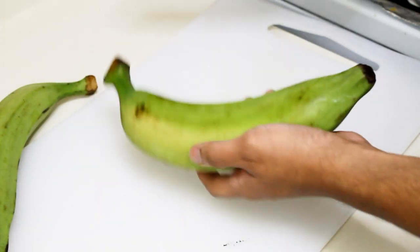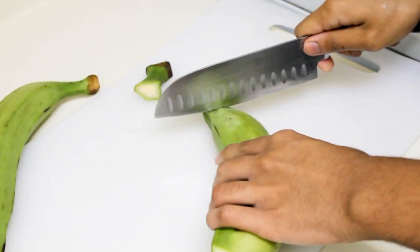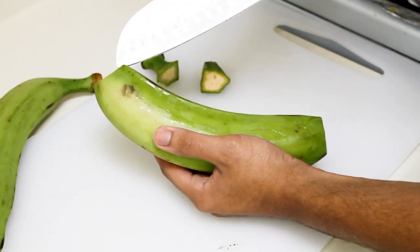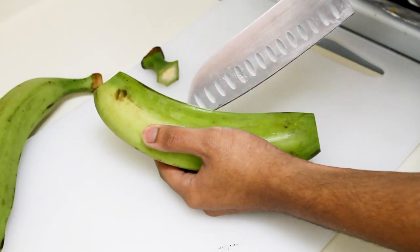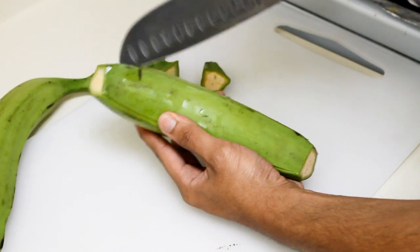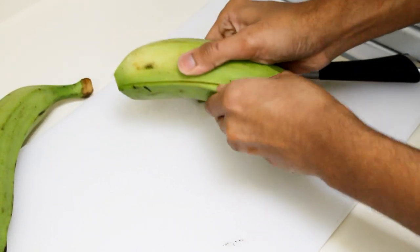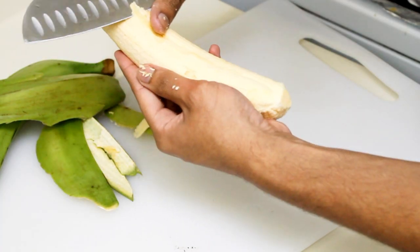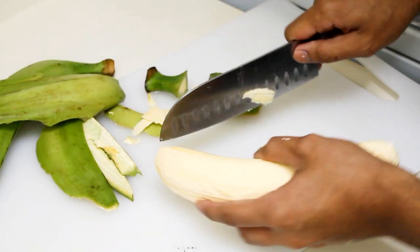What I'm gonna do is take the end off with a knife — both ends. Then I'm going to follow the line, making sure you don't take all the meat of the plantain, just follow the lines. And as you can see, you just peel it off. Any green spot that you see, take it off. I usually like to cut the ends.